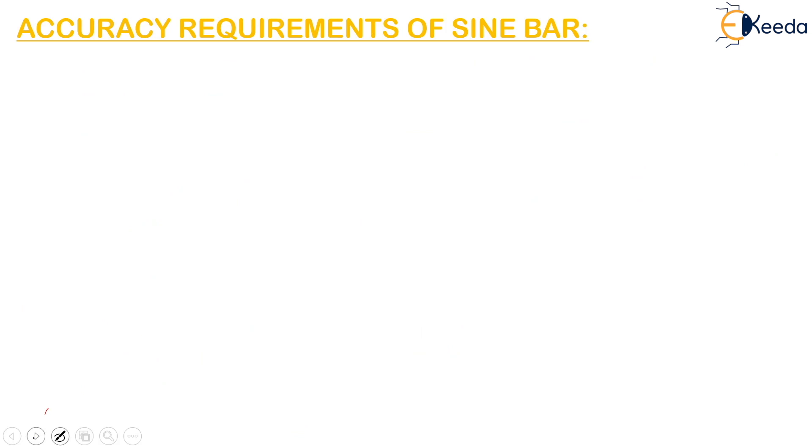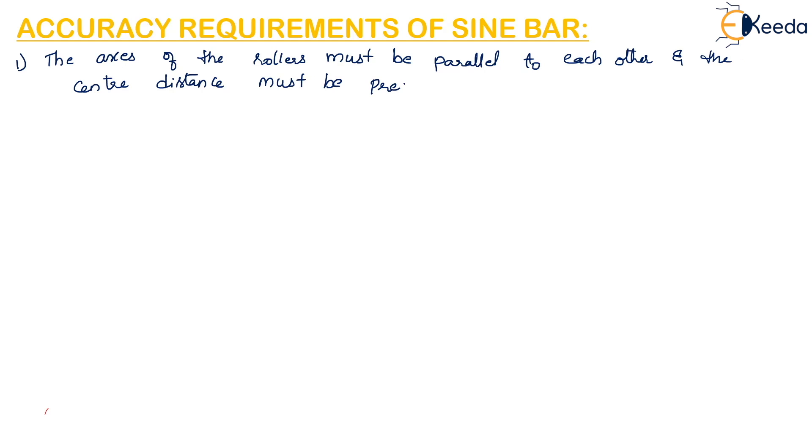The next topic is the accuracy requirements of a sine bar. First, the axis of the rollers must be parallel to each other and the center distance must be precisely known. Second, the top surface of the sine bar must be flat and parallel to the plane connecting the axes of the rollers.